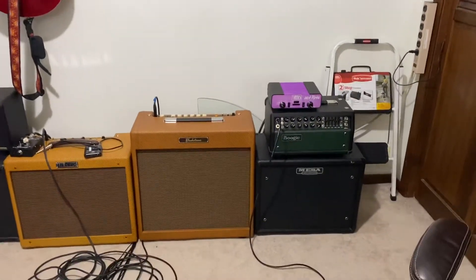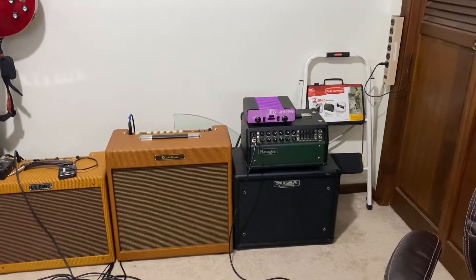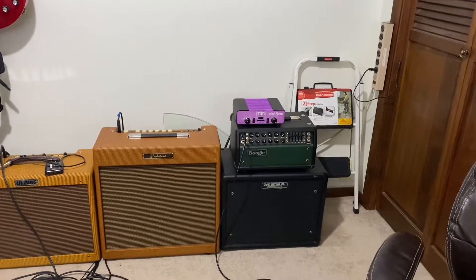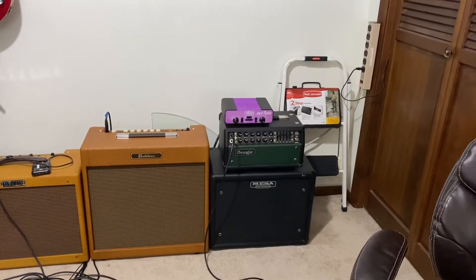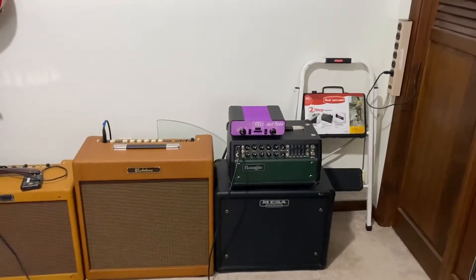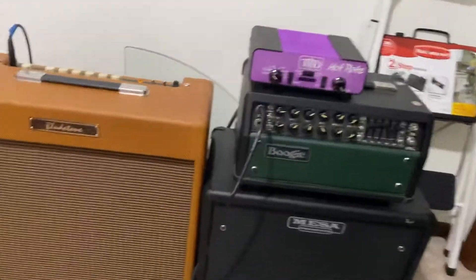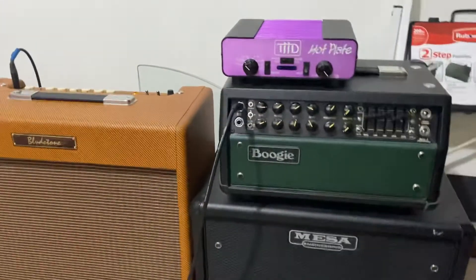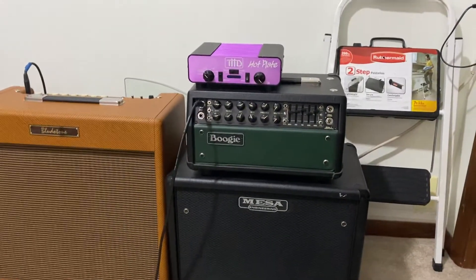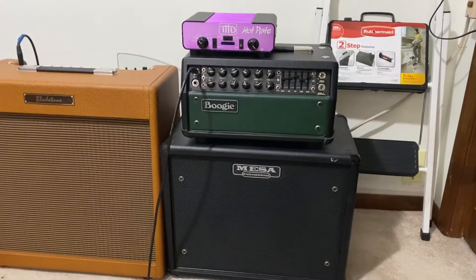Here we have the Mesa Boogie Mark 5:25 being played through an open-back Mesa cabinet with a G65 Creamback. What I love about the Mesa Boogie Mark 5:25 is that it just has that great Mesa Boogie lead tone, which I've always really loved. You can show up with no pedals, it weighs like 16 pounds, the cabinet is really light, and you can just plug straight into it and have really great Mesa lead tones.